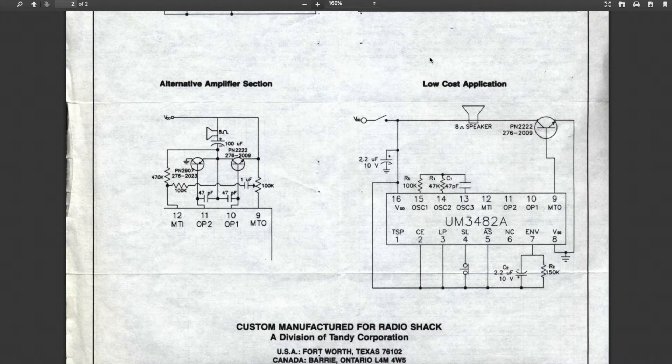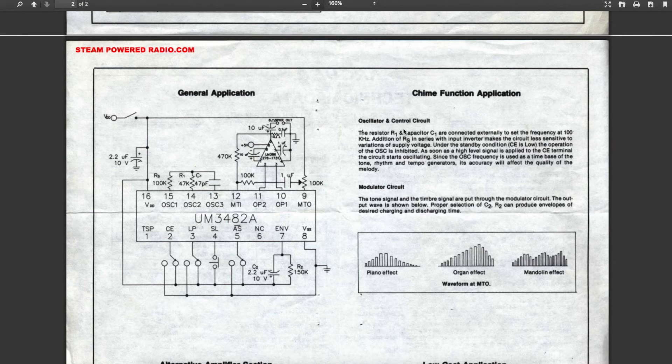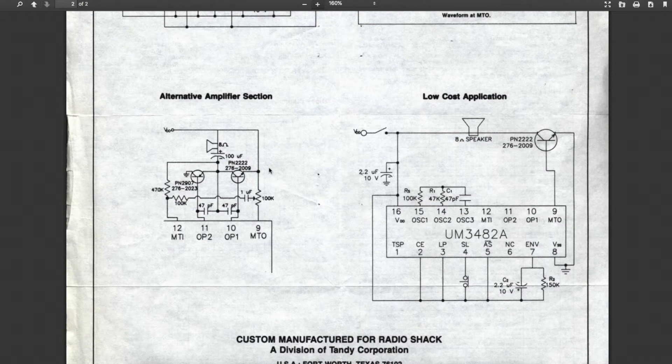I'm using the low-cost application circuit. Resistor and capacitor 1 control an oscillator for the whole chip, and that controls a time base for both the tone and the tempo. So if this oscillator changes, it will change the speed of the melody as well as the pitch simultaneously — like slowing down or speeding up a record. You can build an amplifier circuit, or you can just use a transistor to drive a speaker.